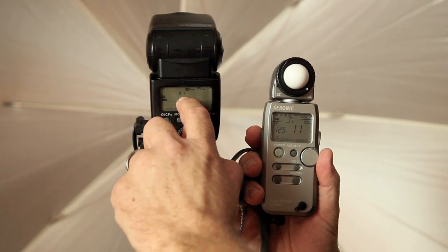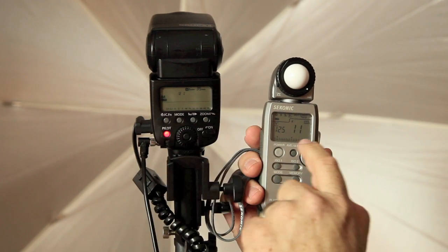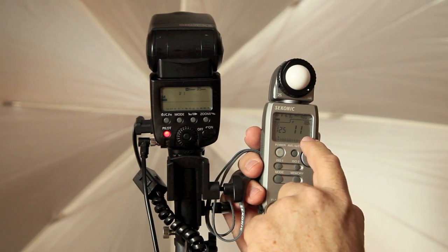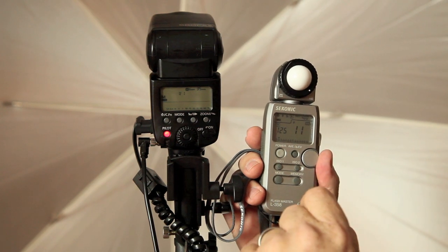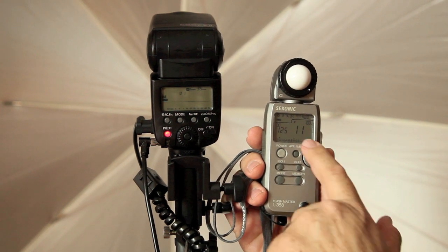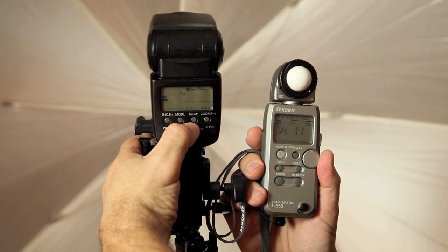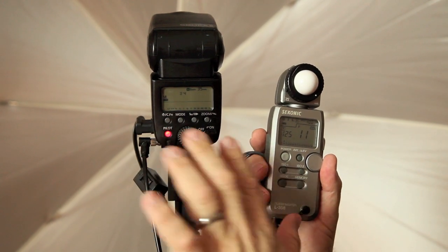On my flash, which I set to full power to get an idea of the range I could work with, I was getting F11. I wanted F5.6. The difference between F11 and F5.6 is two stops — six clicks, six one-thirds of a stop, which is two stops. So I go in and dial my flash down two stops, from half power all the way down to quarter power. This should give me F5.6.